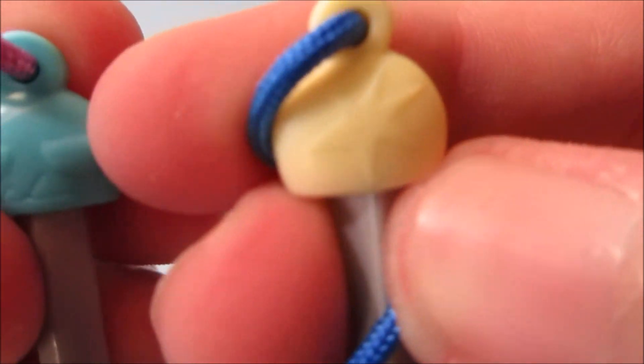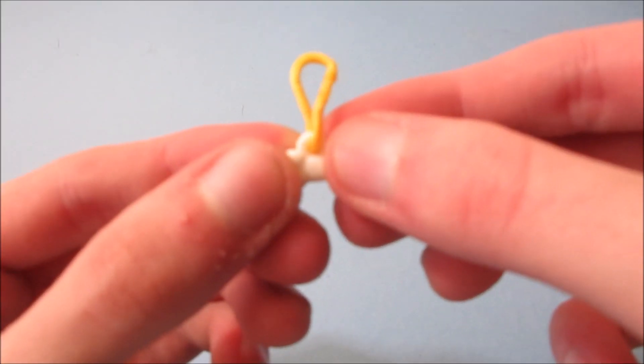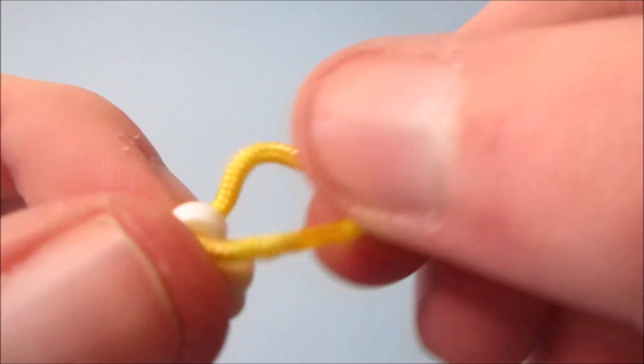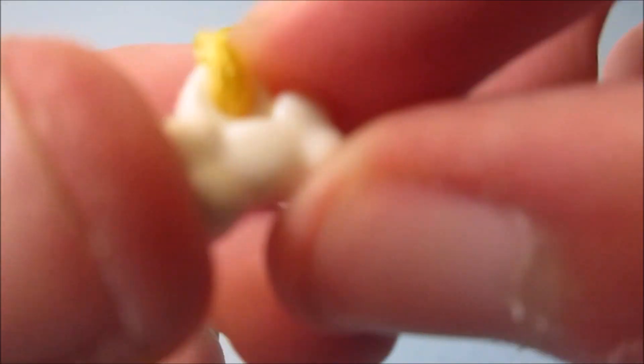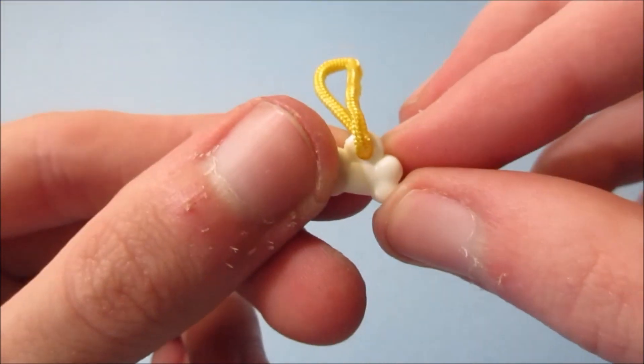Next we have the white doggy bone. It's a nice tiny little doggy bone and the string is very small so you can dangle whatever you like. It has little designs on the bone right here — really cool.